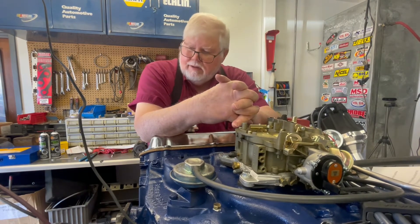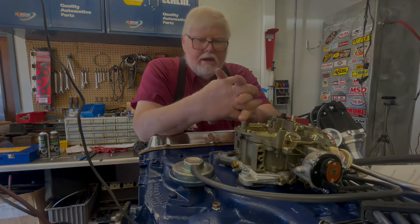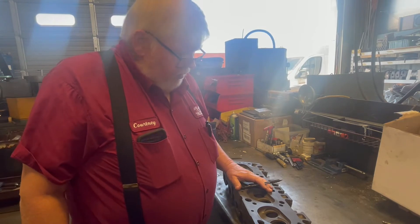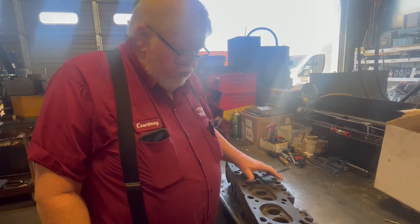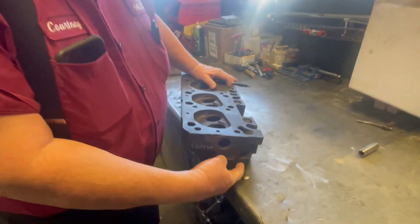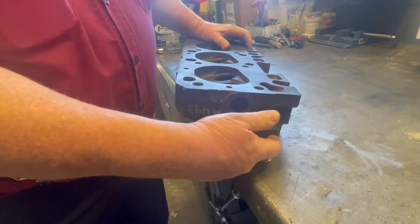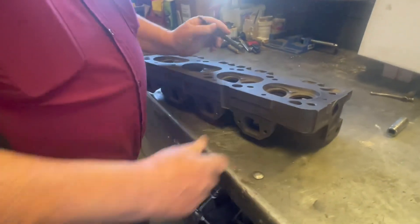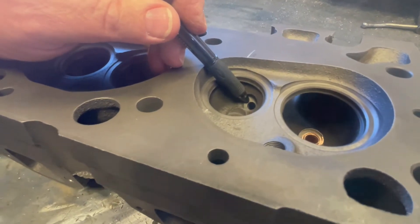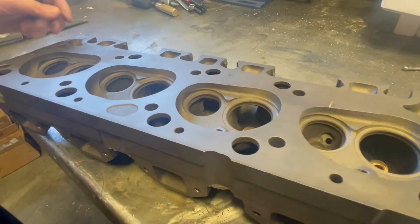That's just a couple of the pollution control devices and how they work. We're talking about how the air injection pump pumps air through the cylinder head. Here's the hole it goes into — goes all the way through the head. That's where the manifold would hook up, and it comes out these ports here in the exhaust. So it's blowing air right into the exhaust.